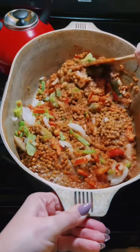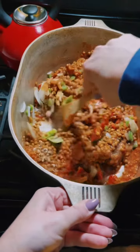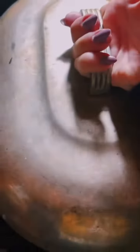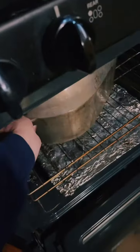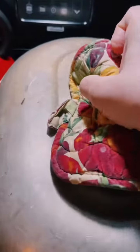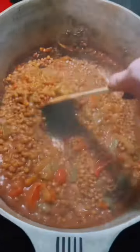Someone asked why I always throw things in the oven rather than cooking them on the stovetop, and for me I feel like it gives it a better flavor when it slow roasts in the oven, and it goes along with the not standing over the stove for long periods of time vibe. You could definitely do it on the stovetop, you just have to watch it.